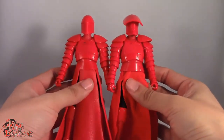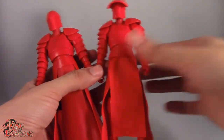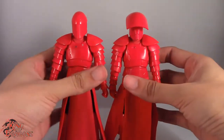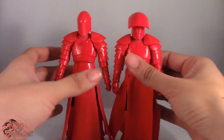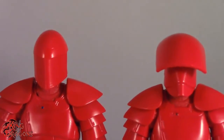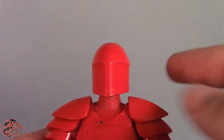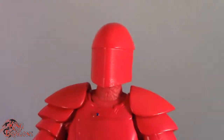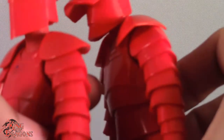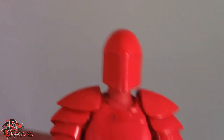Essentially we have the same figure here; there are hardly any differences in the sculpt with the exception of the skirt piece — this one is cloth, this one's plastic — and the helmet. I really like that the Praetorian Guards had completely different helmets, with the exception of four of them who shared the same style. This helmet design is probably my favorite, so I'm really glad I finally have it. Besides that, the sculpt, articulation, and everything else is the same, with the exception of the belt piece and the head sculpt.